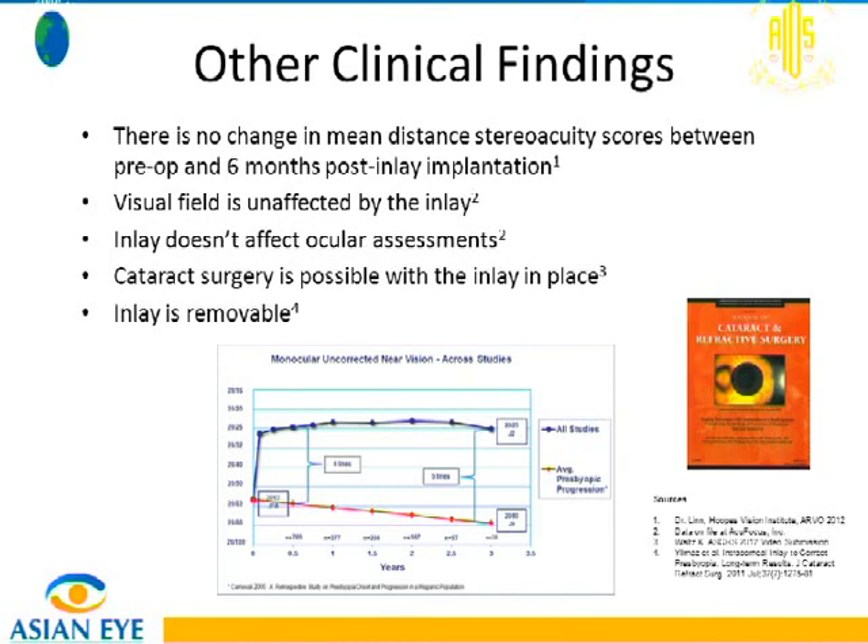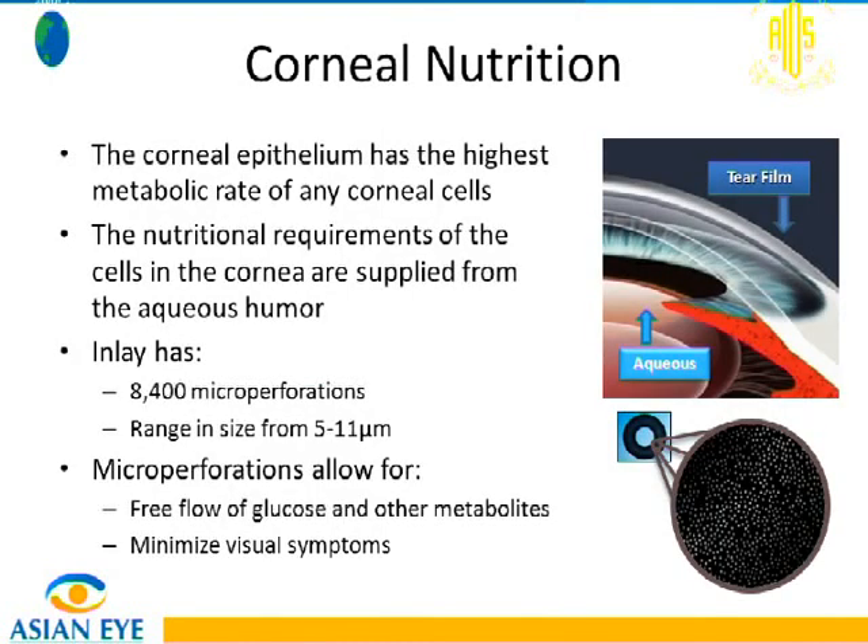Cataract surgeries have been performed in patients with the inlay in place — it is interesting to observe. Patients undergo phacoemulsification without removing the inlay, being careful to visualize the periphery as long as the pupil is well-dilated. One important advantage is that inlays are both removable and movable: if off-center, it can be repositioned; if the patient is unhappy for any reason, the inlay can be removed. Regarding corneal safety, the 8,400 perforations in the inlay allow for nutrient flow, preventing corneal melts, provided the inlay is implanted at least 180 microns deep.